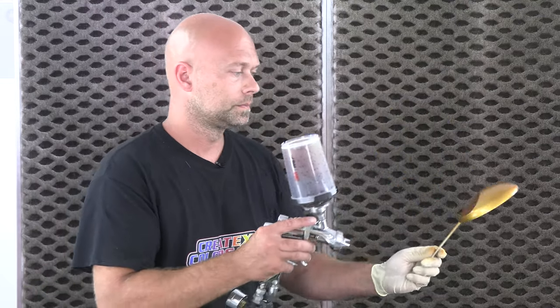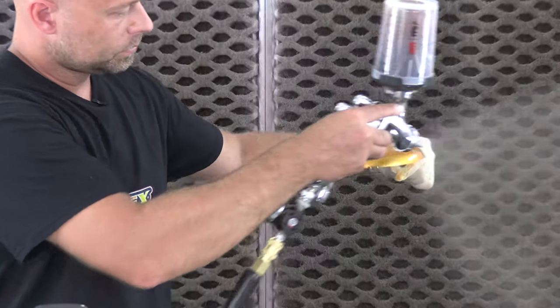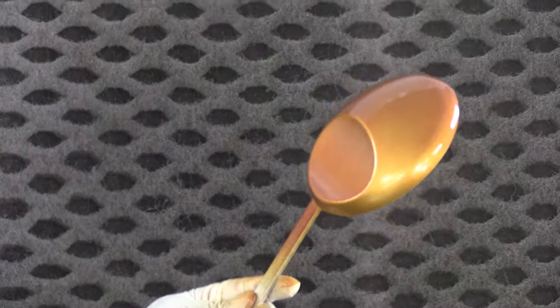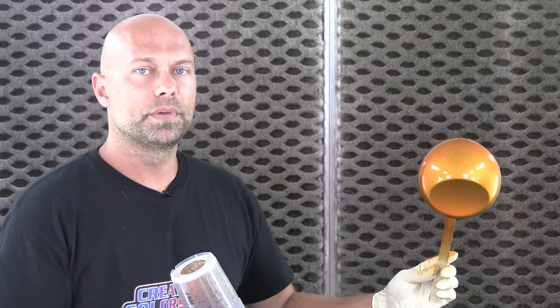This is coat number two. You can see already — coat number two — that's really getting that kind of burnt orange color. By the time we build that color up it's going to look really, really good. So I'm going to go ahead and do coat number two on all of them.